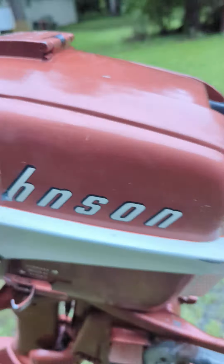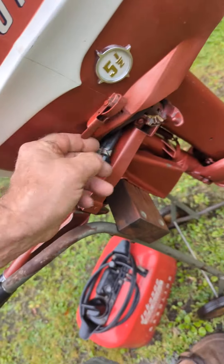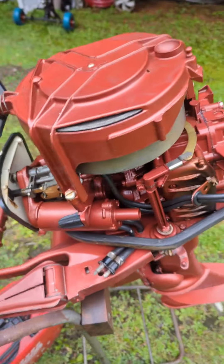Those decals — yep, little five-and-a-half on there. Shaft's relatively clean. Anyways, I figured, you know, typical Northern motor — you open it up, there's gonna be a mouse nest in there.